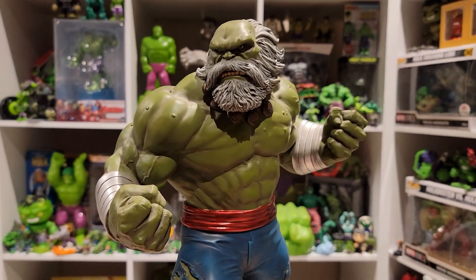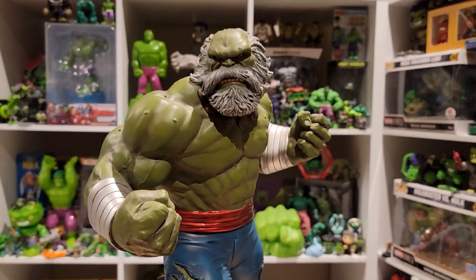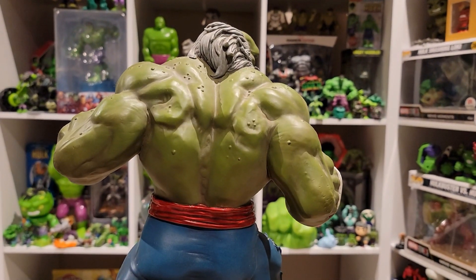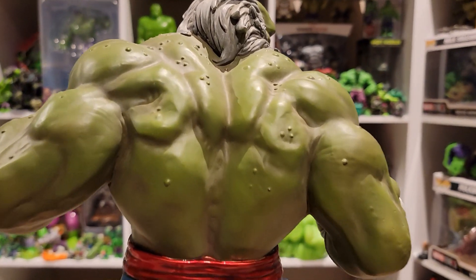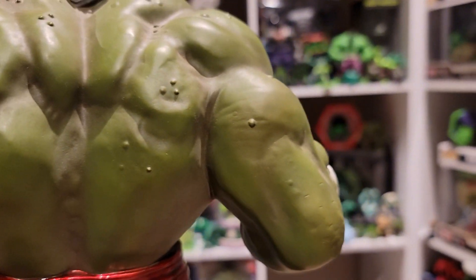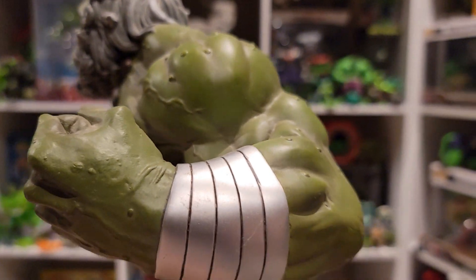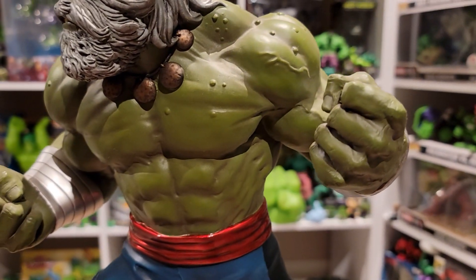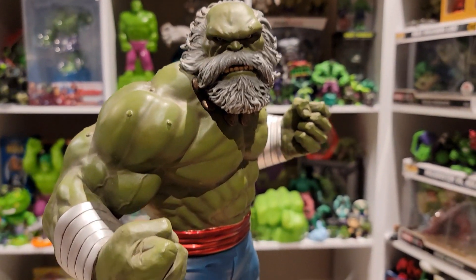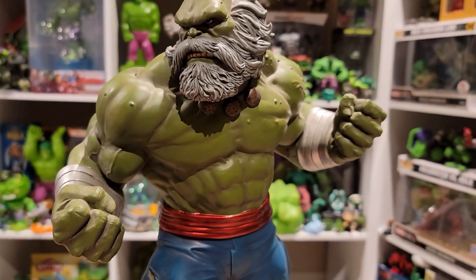Maestro is on an apocalyptic Earth and his body adapted to a ridiculous amount of gamma radiation, which reflects on his skin. He's a very dark olive color with light browns, and you have all the different warts and the reactions his skin has gone through over the years — it really shows.